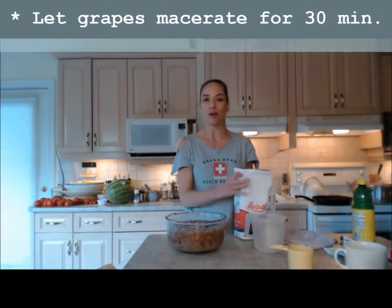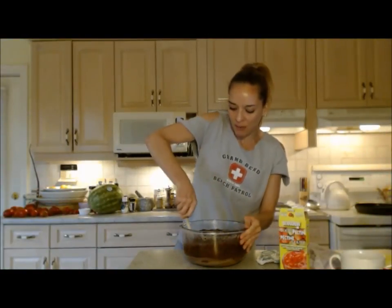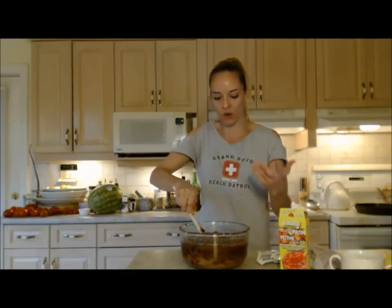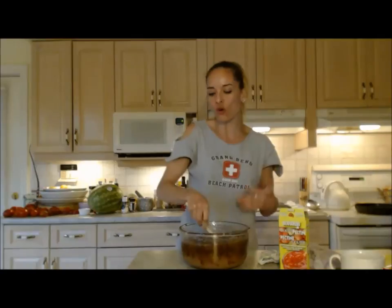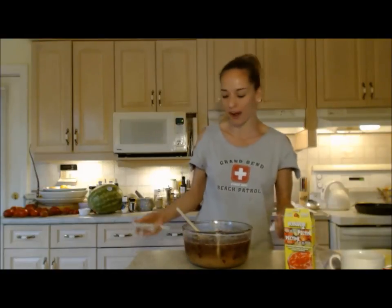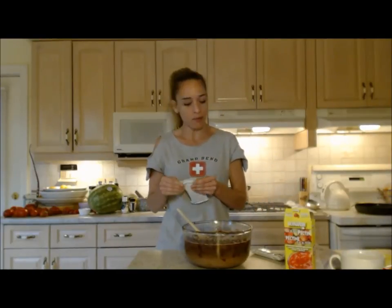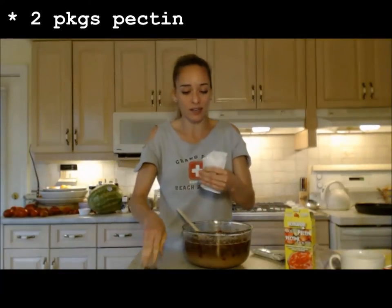The grapes have been sitting for about 30 minutes with the sugar. I'm stirring it through again and now adding the pectin. Check your pectin instructions — depending on your fruit and pectin type, it'll tell you how long to stir. For this recipe I'm going about three minutes. I'm setting the timer on my stove so I don't have to count.